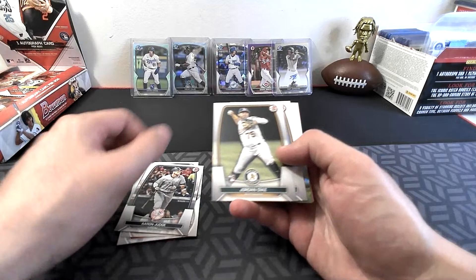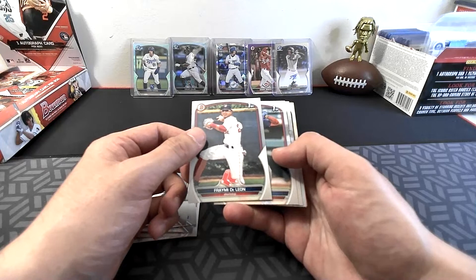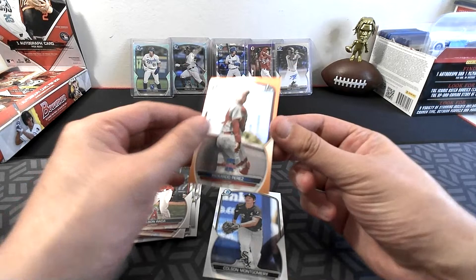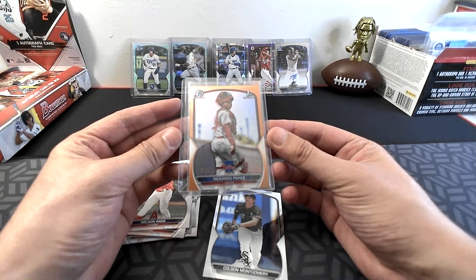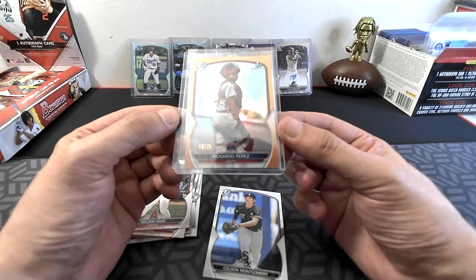Richardson rookie, Aaron Judge, Jordan Diaz, Juan Soto, Matt McLean on Sites on September. DeLeon for the Red Sox Bowman Chrome. Pedro Ramirez, Nelson Rada Bowman First, Colson Montgomery — and Ricardo Perez for the Phillies, out of 25! Ricardo Perez 18 out of 25, orange refractor, going to the Phillies. Ricardo Perez, catcher for the Phillies. Very nice finish.